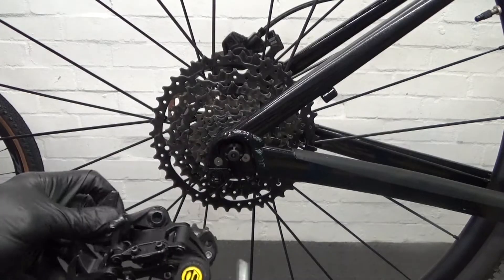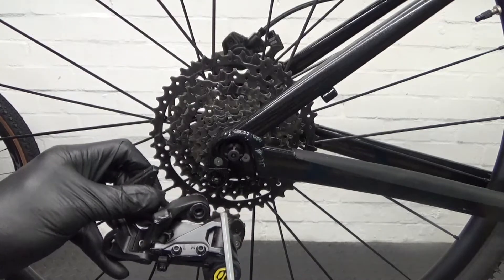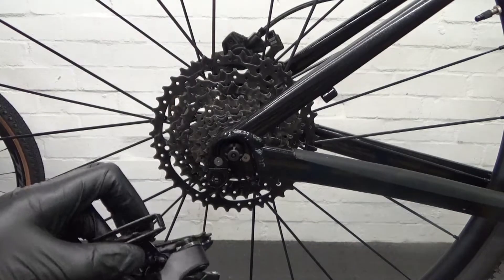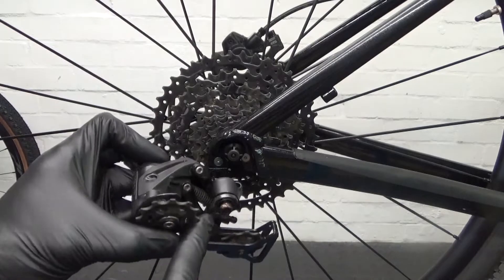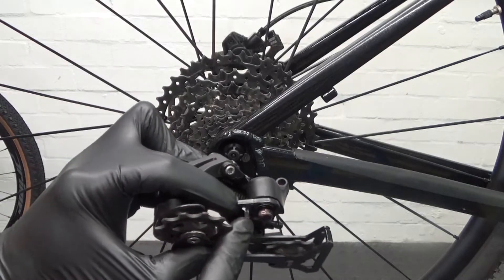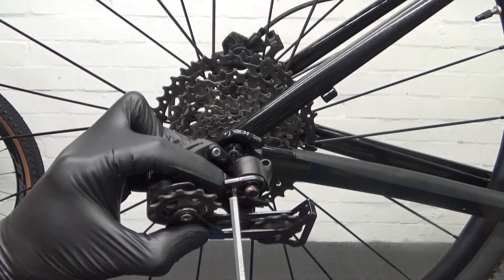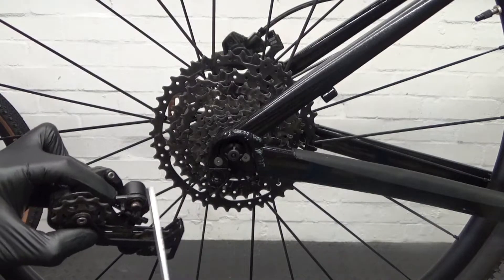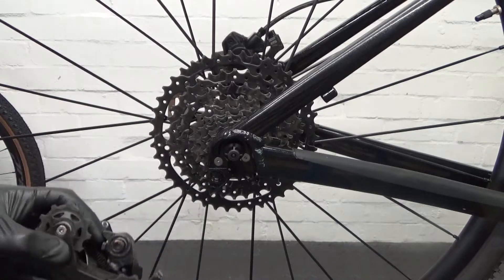The first thing we're going to do is mount the derailleur onto the hanger with a 5mm hex head. When you do this, what you've got to be aware of is make sure that the piece of metal here — the tab sticking out — is touching on the derailleur hanger. Because if that's not touching there when you do it up, you won't be able to adjust the B screw later on.